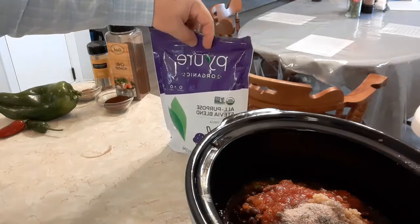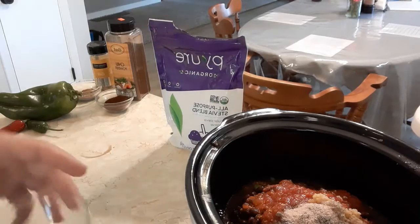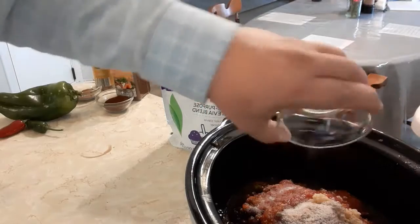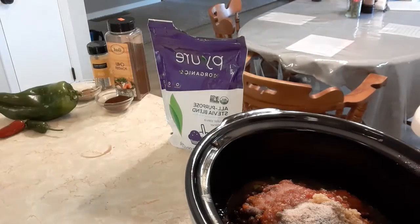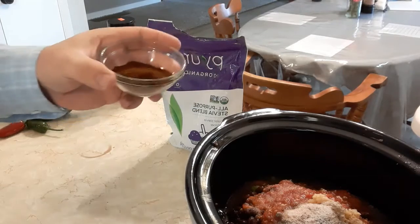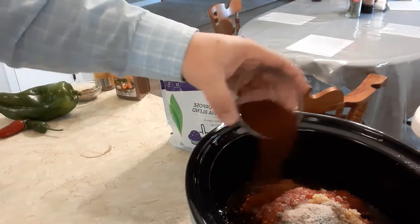Because I'm trying to make this a little bit more healthy, I'm going to use this pure organic stevia blend — just a teaspoon, since it's pretty potent. Typically, if I wasn't trying to be healthy, I'd use a little bit of brown sugar, probably a tablespoon.